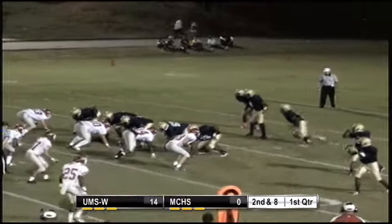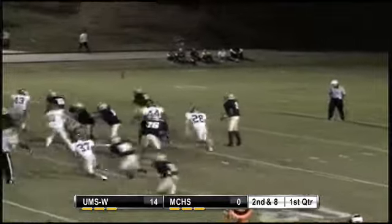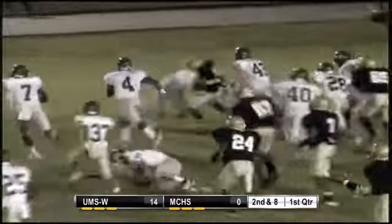Shotgun formation again, two receivers left, one right. That's the only formation they've shown. Now they're going to send a back out of the backfield to the right. They're going to run a quick toss to the right. The back's going to look inside.